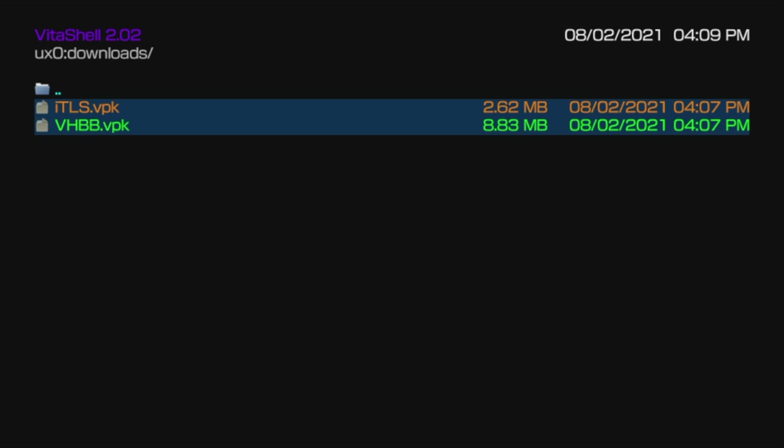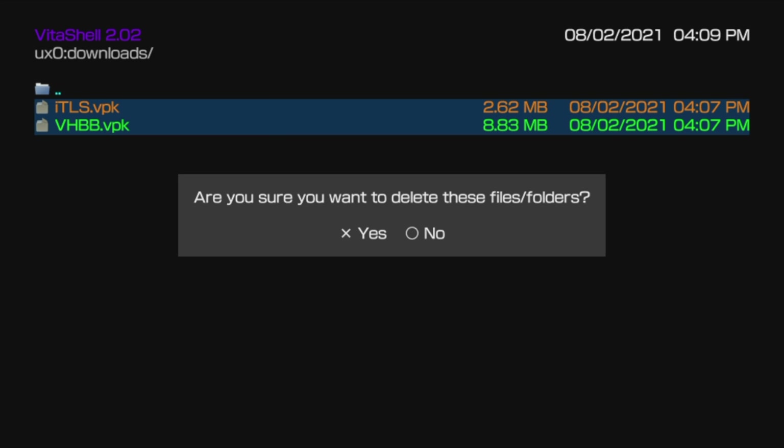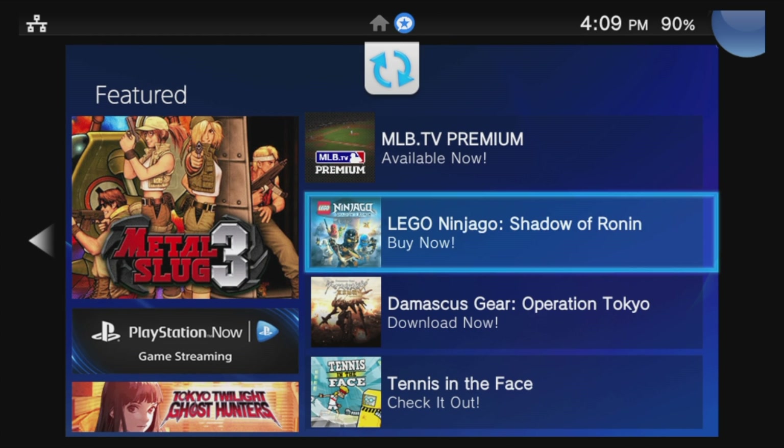Once everything's installed, you no longer require these VPK files — might as well save the space. Press the Triangle button and in the pop-up menu use the D-pad to scroll down to Delete and select it with X. At the confirmation prompt, select Yes with X to delete these VPK files as these applications are already installed on your PlayStation TV. Then press the PlayStation button and press and hold Circle to go back to the What's New screen and slide to the left back to the Live area.